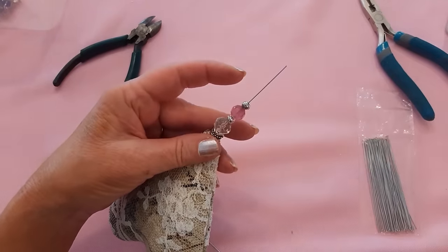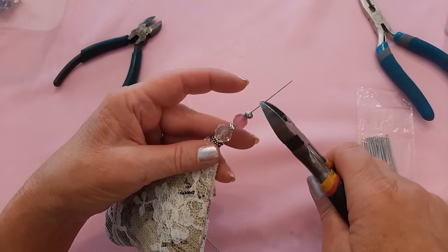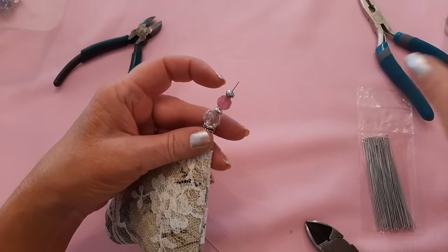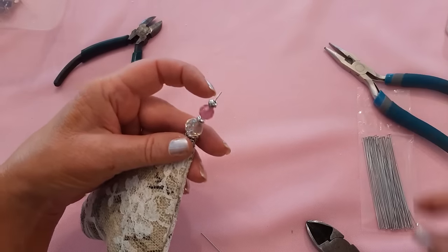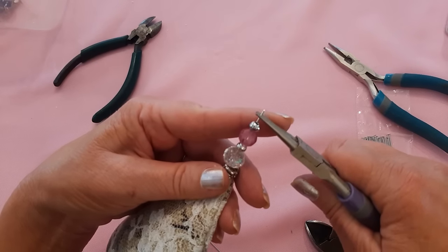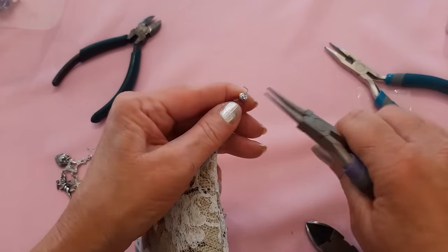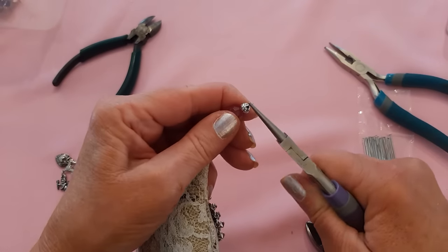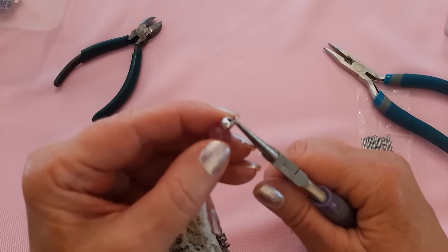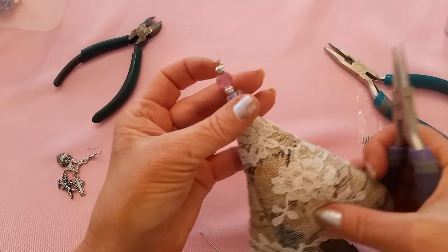I'm going to clip this off about half an inch above the last bead. I'm not an expert at this, but I know enough — I sold my items and nobody ever complained I wasn't an expert jewelry maker. Now I take my rounded pliers and curl this end so the beads don't fall off. That's good enough to keep my beads on.